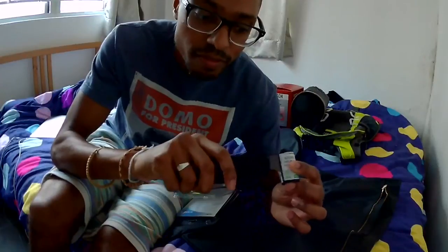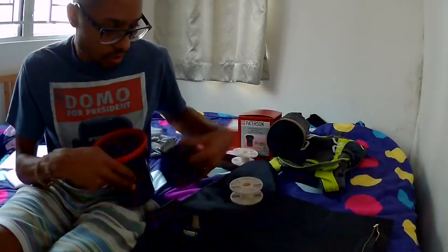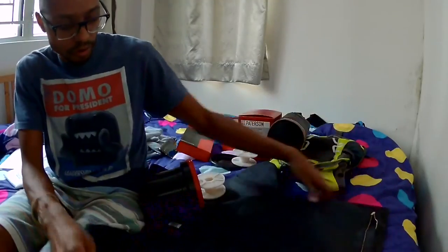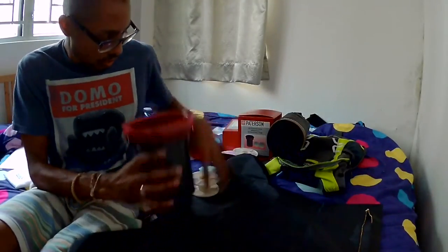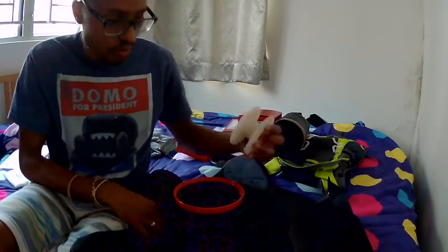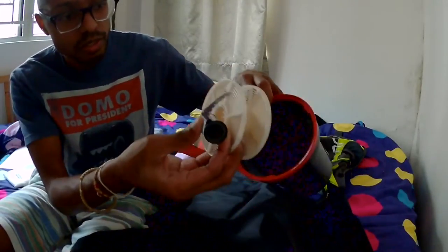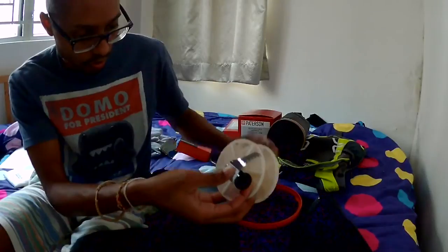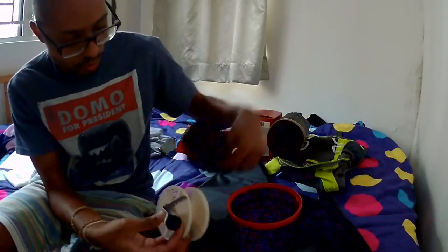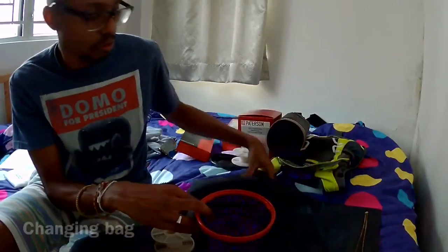As you can see, it's here. Now I have the changing bag and I am going to roll the film onto this spool. Then it will be put inside the tank with the cover, and all of this must be done in darkness — inside the changing room.